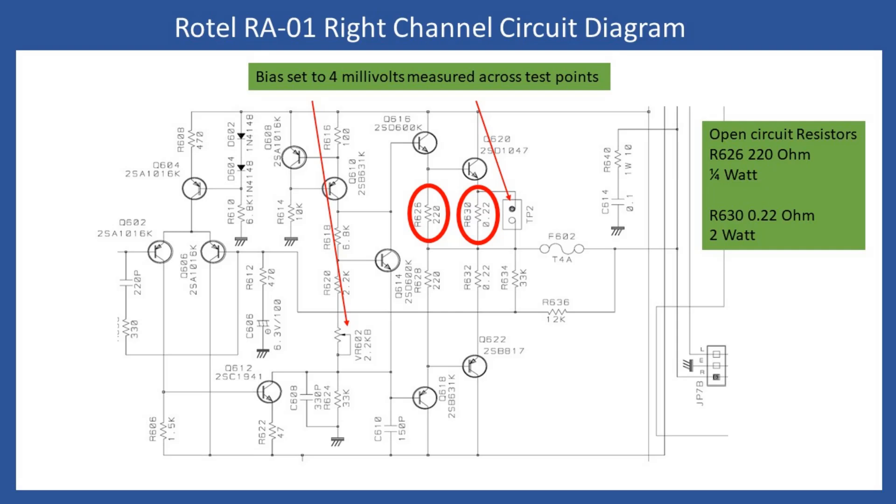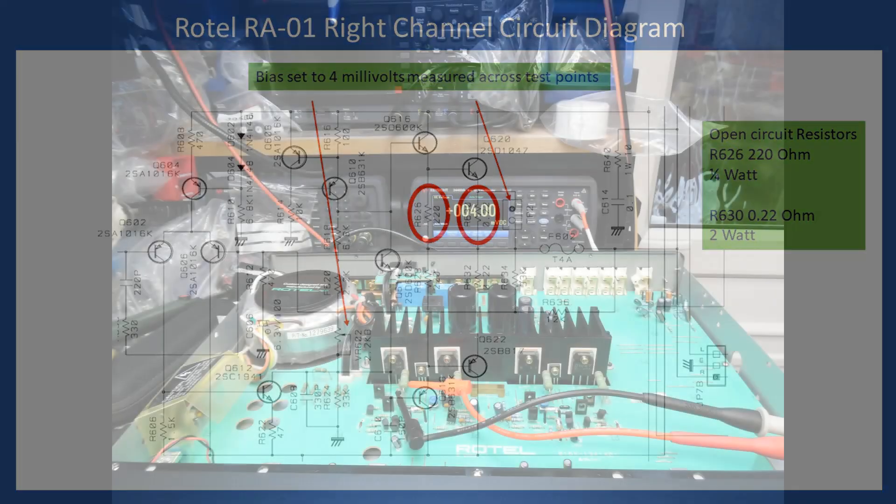Once that was done, I powered up the amplifier via the dim bulb tester — I'll put a link in the description for new subscribers who haven't seen these tutorials before. The bulb didn't light brightly, telling me nothing was drawing excess current. The next step is setting the bias millivoltage for the output channels. From the circuit diagram you can see there's a preset on the board, and coming back to that test connector TP2 just in front of the emitter resistor, you connect your multimeter probes across there and adjust the output stage until you read 4 millivolts.